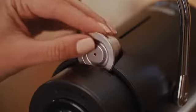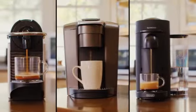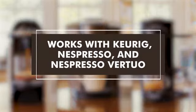Enjoy the freshest coffee possible every time. Works with Keurig, Nespresso and Nespresso Virtuo.